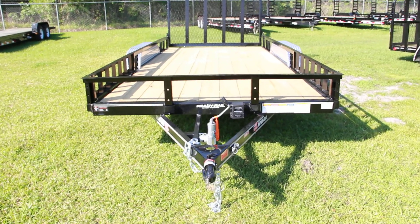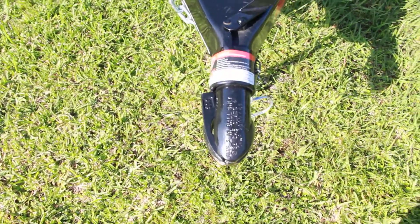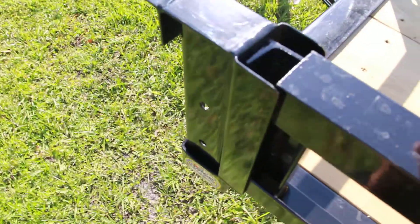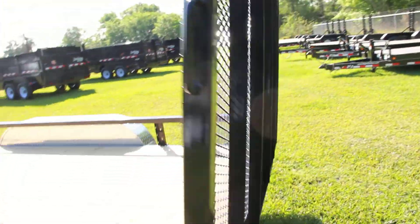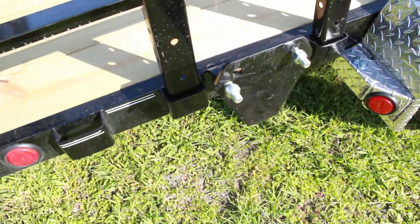Here we have a 16-foot PJ Utility trailer with an all-steel frame, a 2-inch coupler, removable side rails, ATV side ramps as you can see, aluminum fender over a tandem axle, recessed LED lighting, rear ramp gate, all DOT approved lighting, and a spare tire mount.